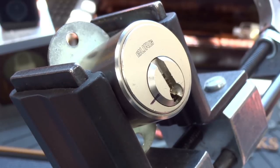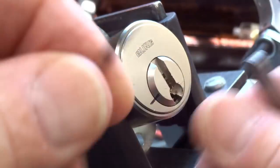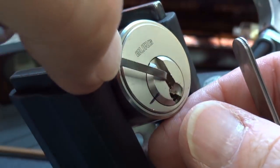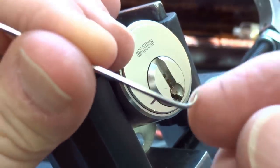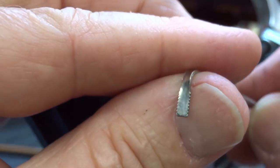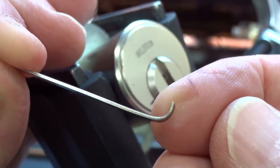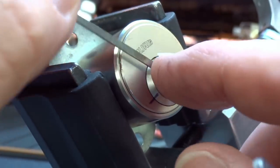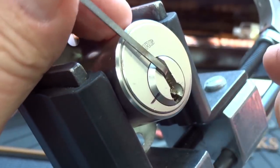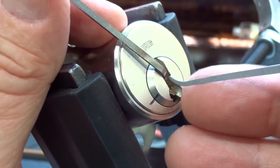I need a tensioner now. This is the serrated one from Peterson, which is kind of bent. The handle — I just bent it. There are no serrations on it; it wasn't intended to be used as a tensioner, but I bent it years ago because it's the right size for a lot of these really tight locks.